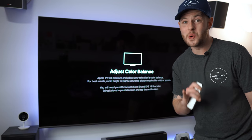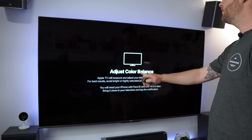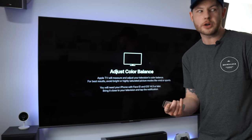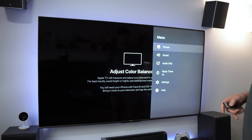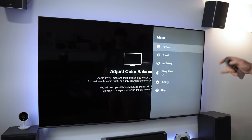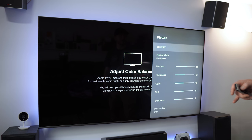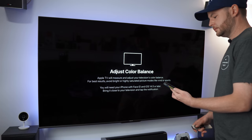The calibration is something I've really been wanting to test. 'Adjust the Color Balance — Apple TV will measure and adjust your television's color balance. For best results, avoid bright and highly saturated picture modes like Vivid or Sport.' I have this on Theater mode, so let's double-check. I'm going to go into my picture profile — let's change this to HDR Theater because I have all the extra processing turned off. I also want to check that the backlight and local dimming are set correctly.